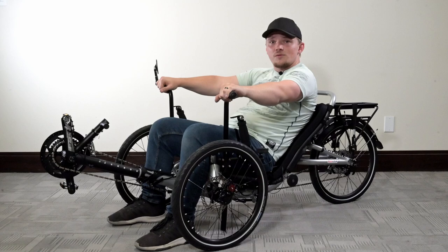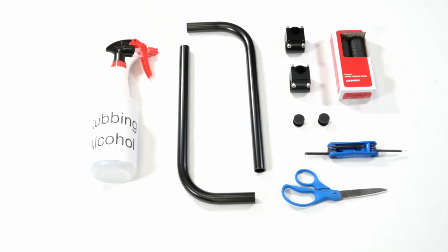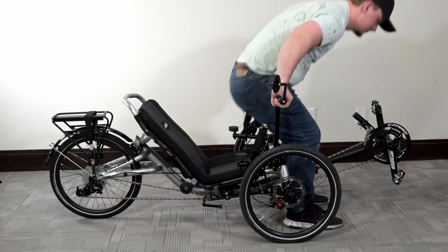These mounts can be put on Cat Trikes and Sunseeker models that have multi-piece handlebars. This kit has slight variations depending on the intended use. At its base, it has two L-shaped bars and two clamps. If you wish to have better accessibility in and out of your trike, the Utah Trikes custom easy entry aids come with handlebar grips for more assistance.